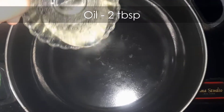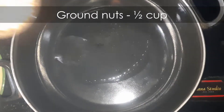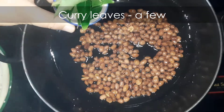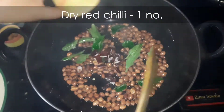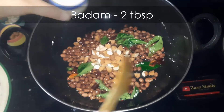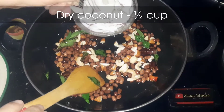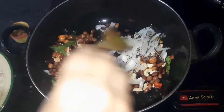Now in a separate pan, heat two tablespoon oil and add half cup ground nuts, a few curry leaves, one red dry chilli, two tablespoon chopped badam, one tablespoon kaju, and half cup dry coconut. Cook this for a while.